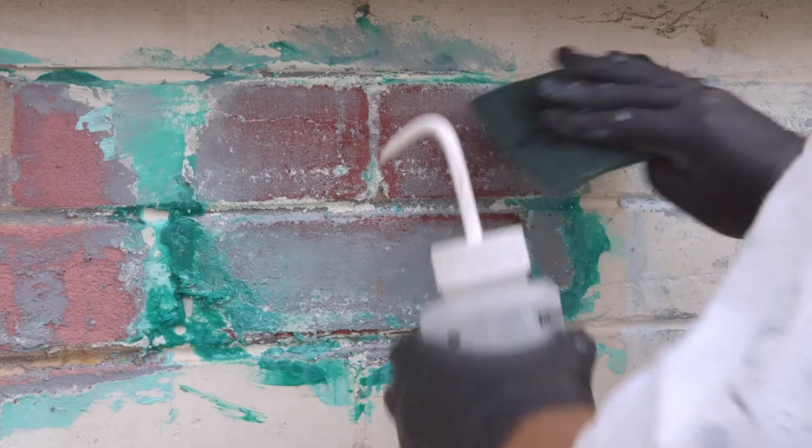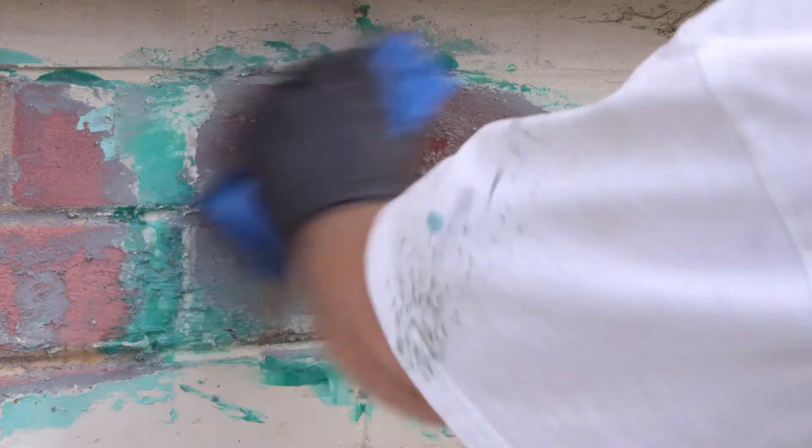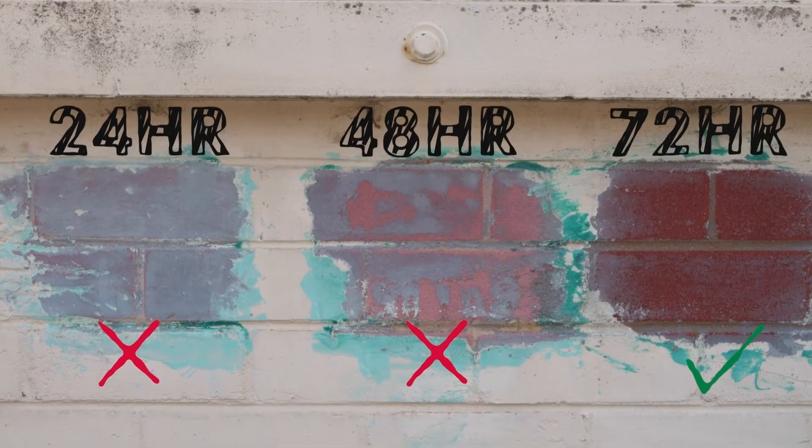At the end of your project, when the coating is removed, collect the coating remover paste and paint residue safely and dispose of it in compliance with local council regulations.